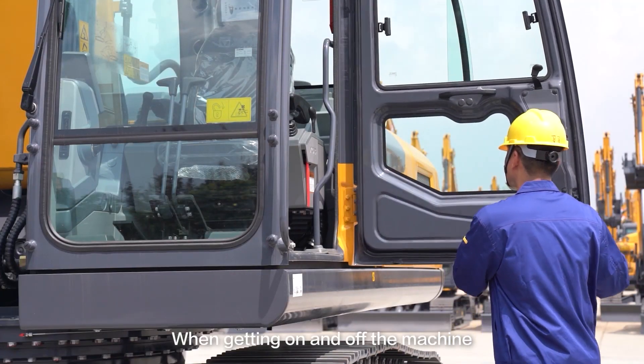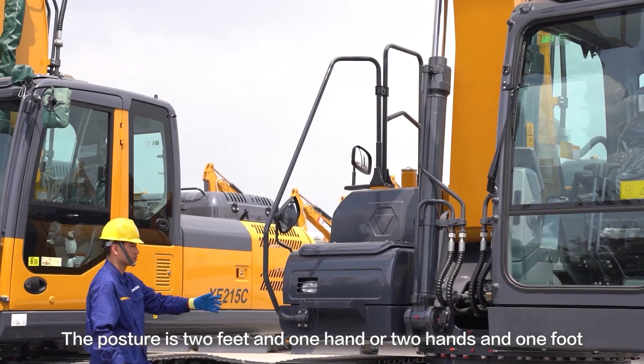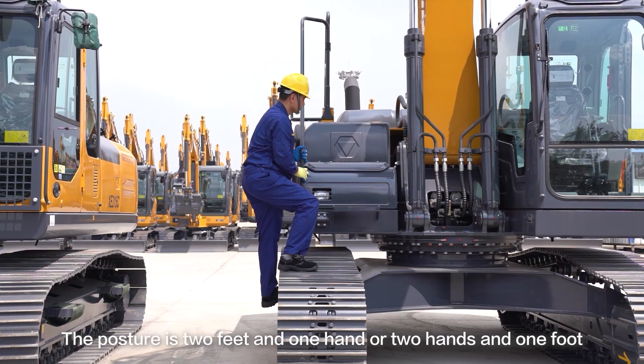When getting on and off the machine, face the machine and maintain three-point contact with the machine. The posture is two feet and one hand, or two hands and one foot.